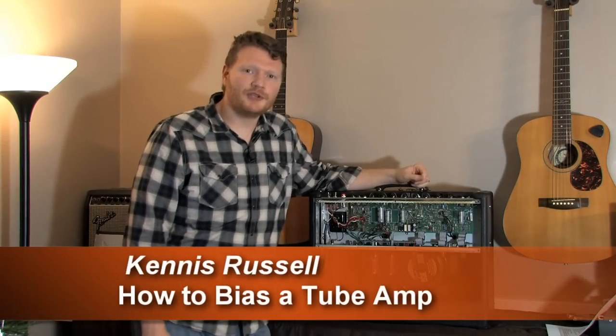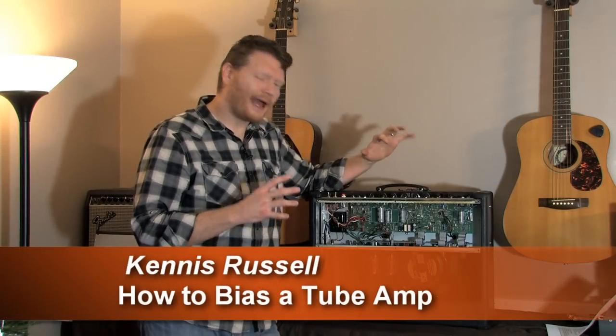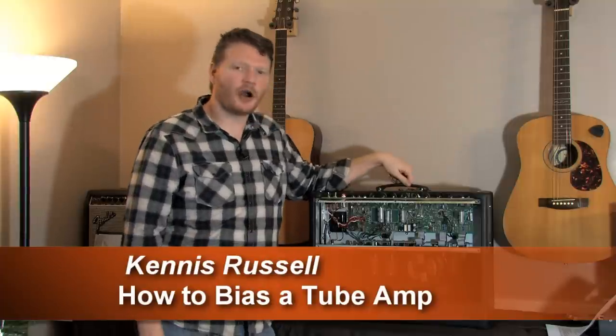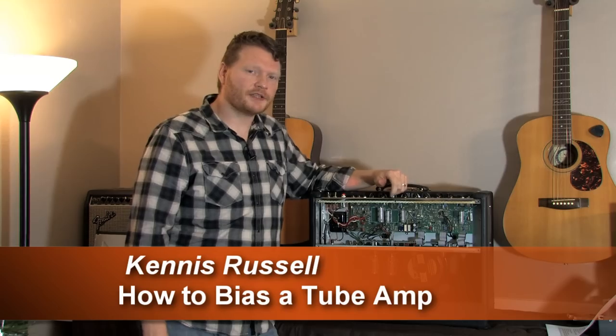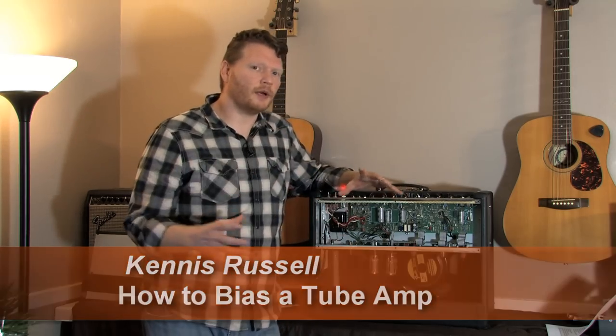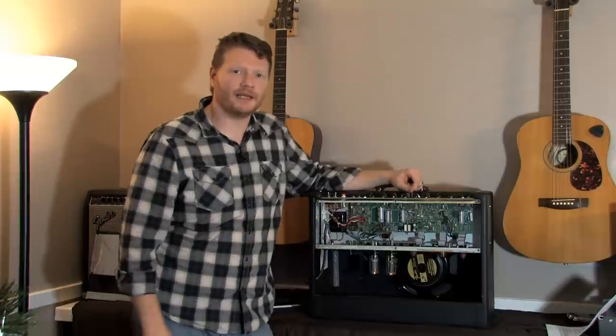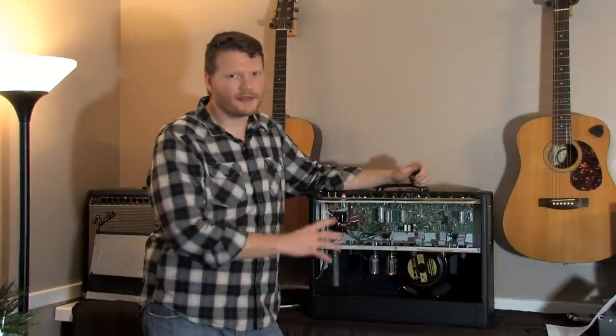Hey, Candace Russell here. I'm doing a demo of how to bias your amplifier, specifically a Fender Hot Rod Deluxe. I want to go over the overview of what biasing is, what that even means, and then get down into the nitty-gritty and show you how to do it, at least on this amplifier.